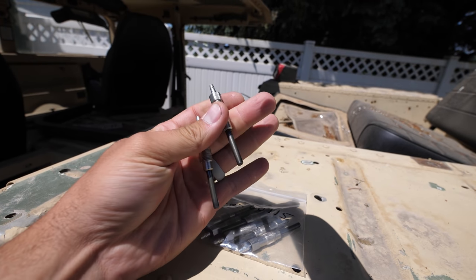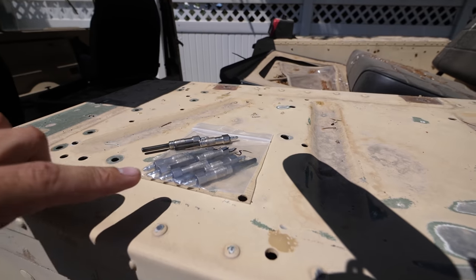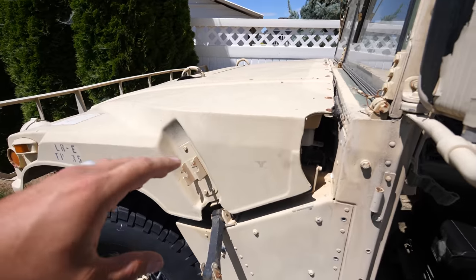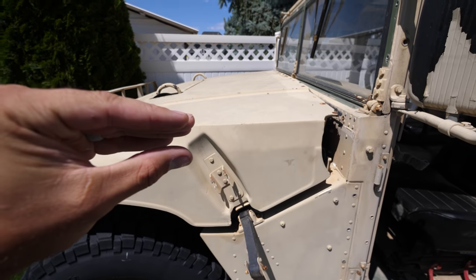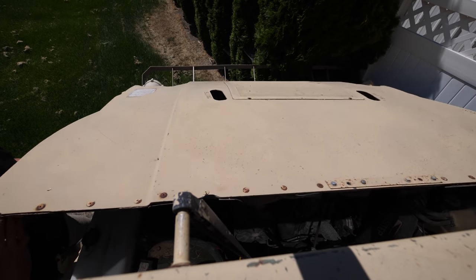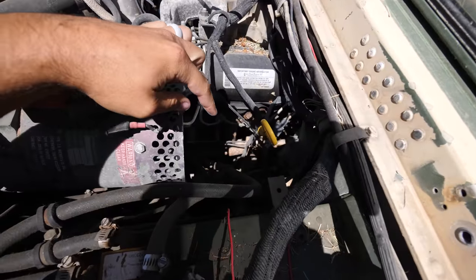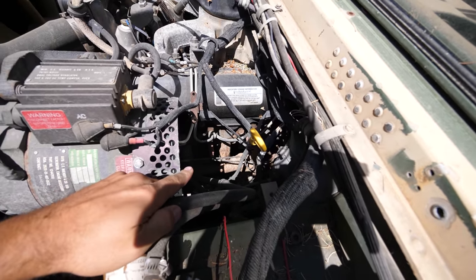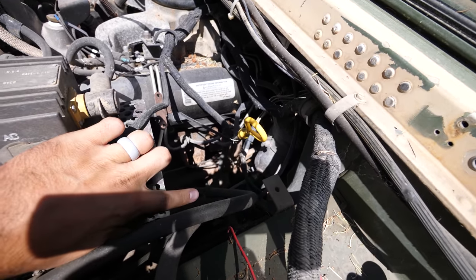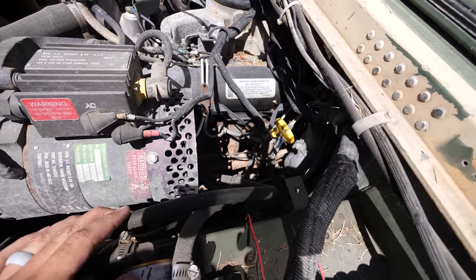These are the glow plugs — what go inside the engine. It's kind of like a spark plug, except not. The glow plugs warm up the air inside the piston so when it compresses it fires the diesel fuel. The glow plugs should be right down inside there, attached to the little red boots that you see. The alternator is going to be kind of in our way, but we should still be able to reach all of them.